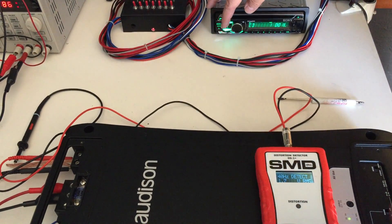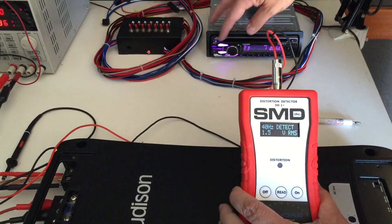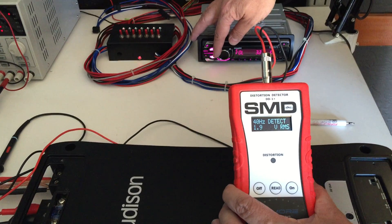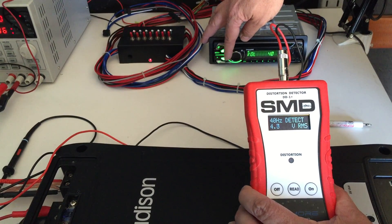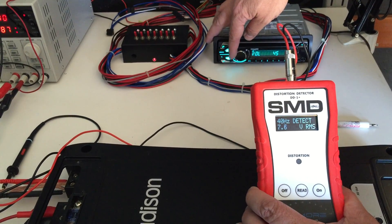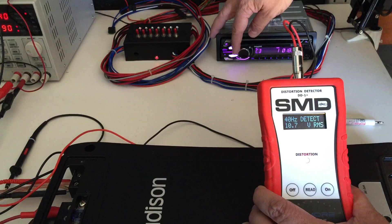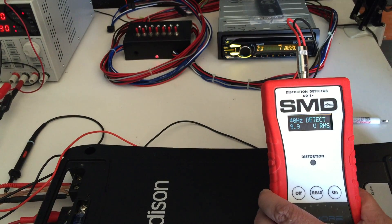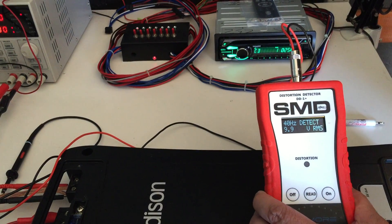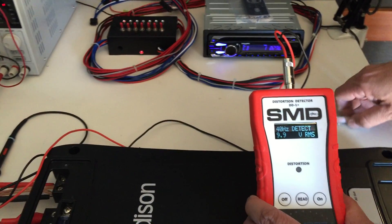CD is in. The DD1 Plus is detecting 40 Hz and this is the voltage coming out of the amplifier. We're going to turn up the volume on the head unit until the distortion light comes on and stays on. It goes solid at volume setting 48, and at 47 it's clean. So we leave the head unit at volume 47 — that's the maximum clean volume.